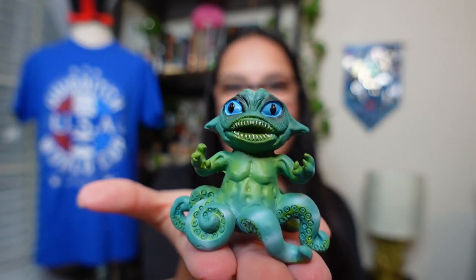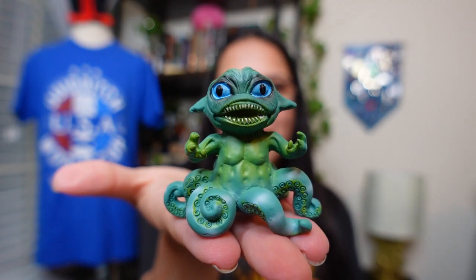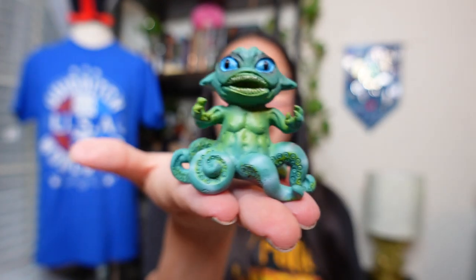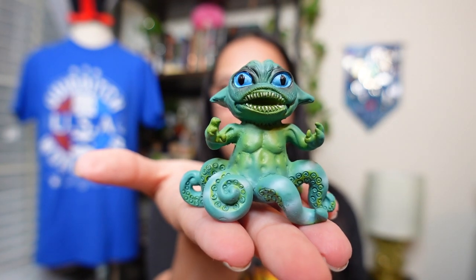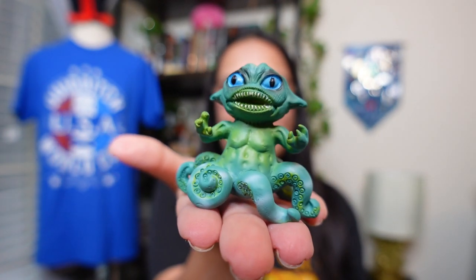The representation of the second task is a Grindylow. That is a little terrifying — not going to lie, with the eyes and the mouth. But it's really small, fits in the palm of my hand. The shading and highlighting looks really cool. It's a great little display piece — if you have magical creature shelves or a Triwizard Tournament dedicated shelf, this is going to look really cool on display.